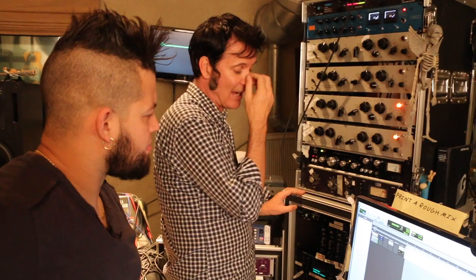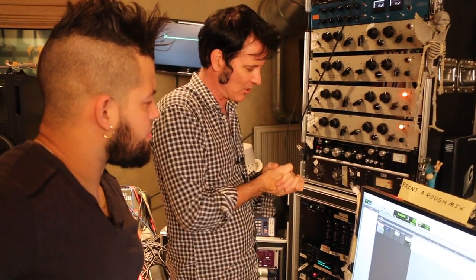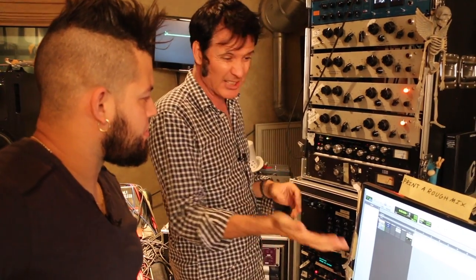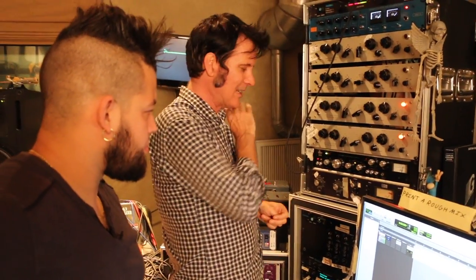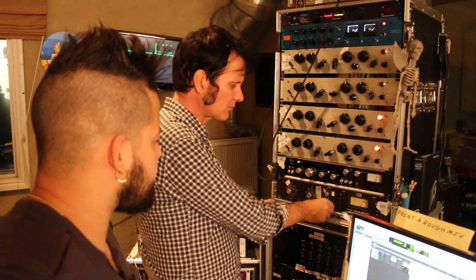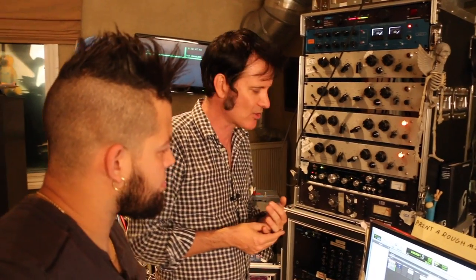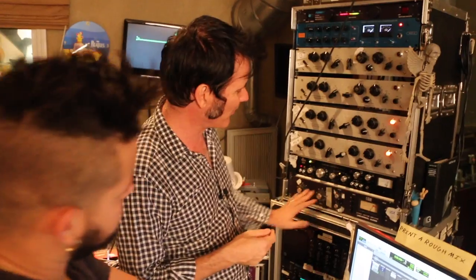You can simulate it in a DAW, but if I could only have one thing it would always be an 1176 - the plug-in, the hardware, whatever. I love the way 1176s sound. For modern use, the Distressor is kind of the new 1176 - it's the everything compressor. But yeah, love the way they work.